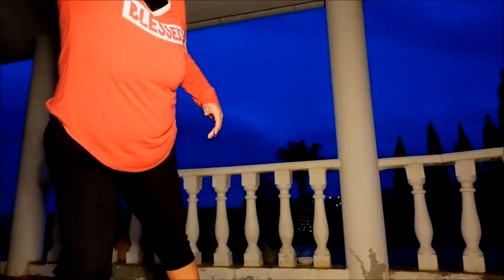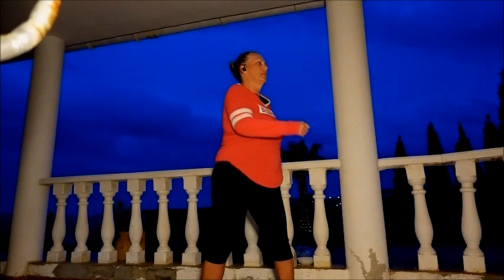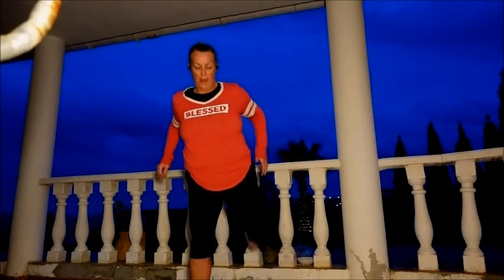Getting into our warm-up — start with those shoulder rolls. All right, and then let's just wrap through the waist. Lovely, and then just kick up those heels.